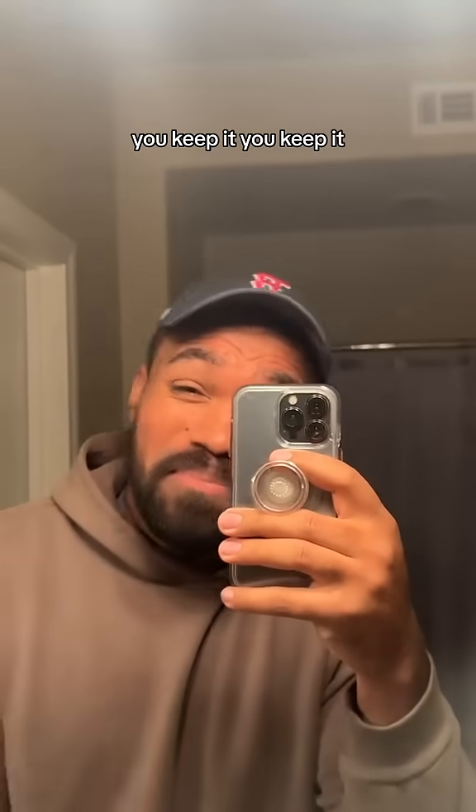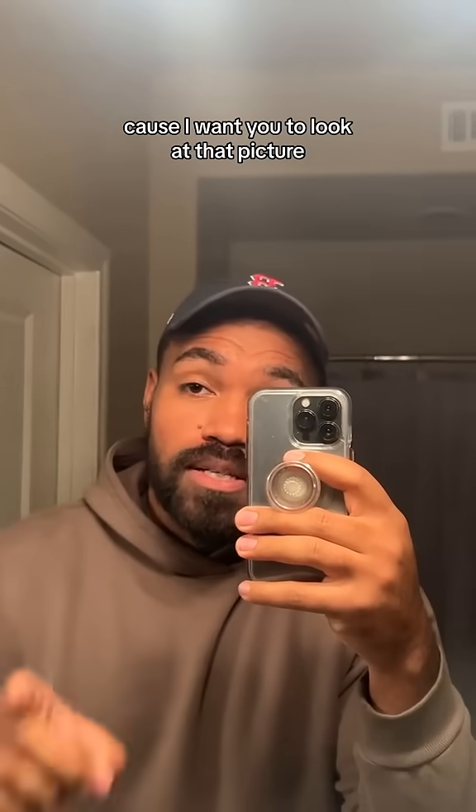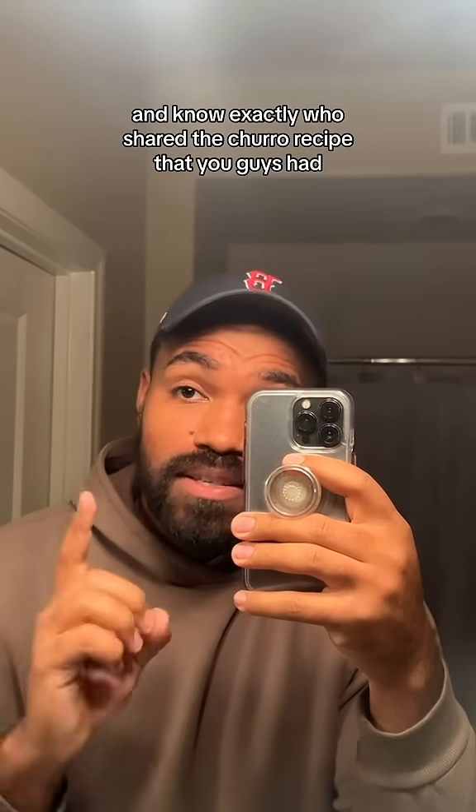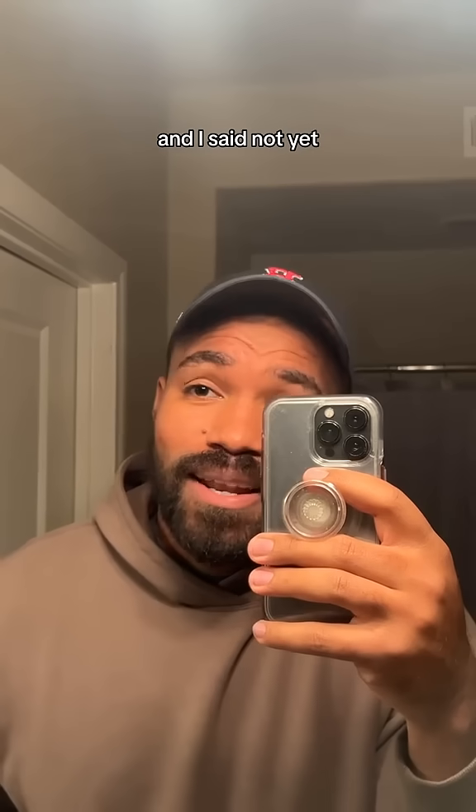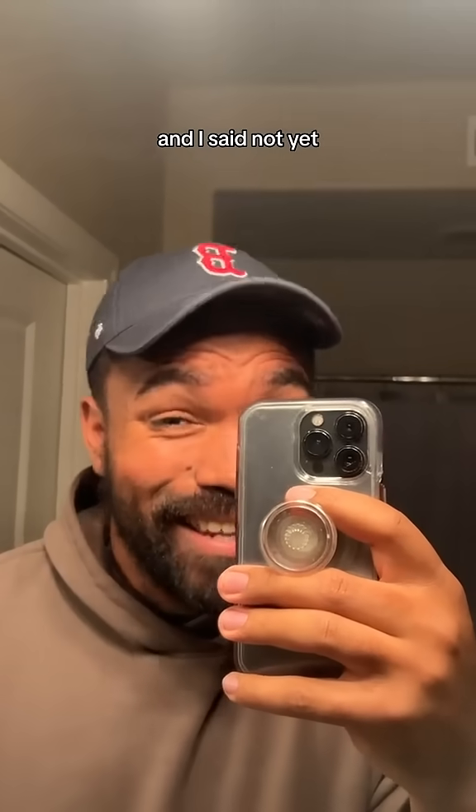I said, you keep it. You want to know why? Because I want you to look at that picture and know exactly who shared the churro recipe that you guys had. And he said, did you share the churro recipe? And I said, not yet.